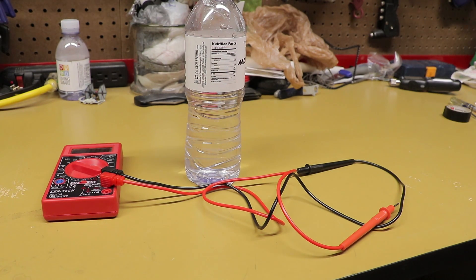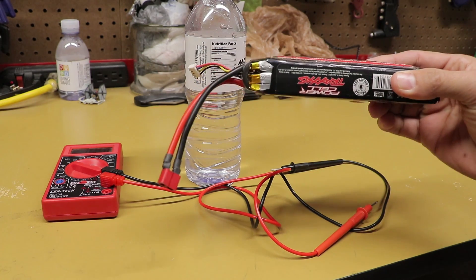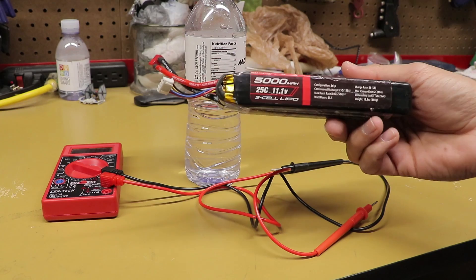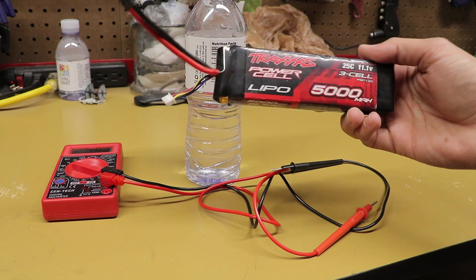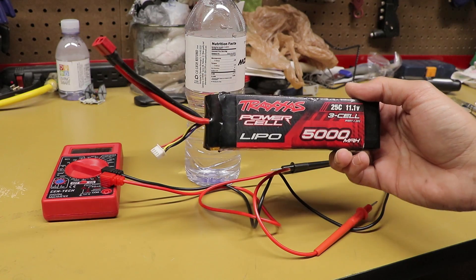Today we're going over what you should do when you've got a 3 cell lipo battery and it's a little puffy or it's not charging properly. In this case I've got a 5000 mAh Traxxas 3 cell battery and I'm going to be converting this into a 2 cell battery.